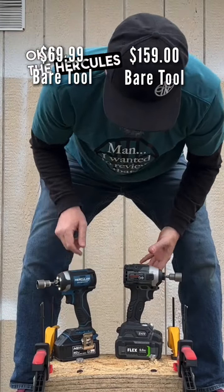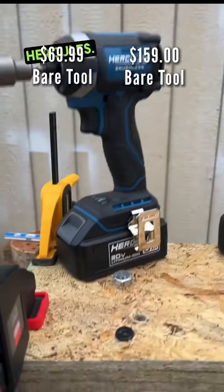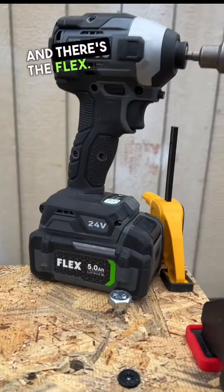The Hercules did hit first on the 19mm 8-inch lags. And there's the Flex result.